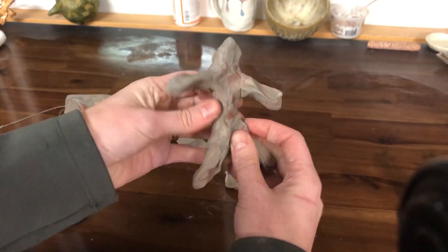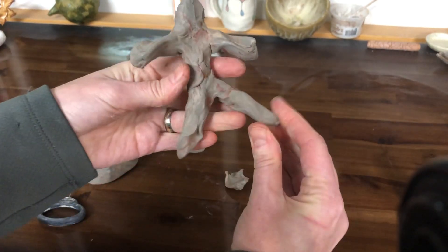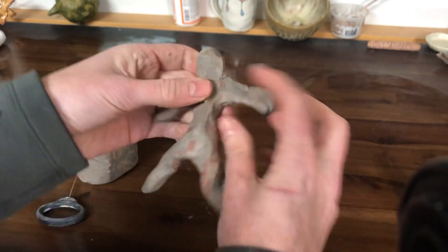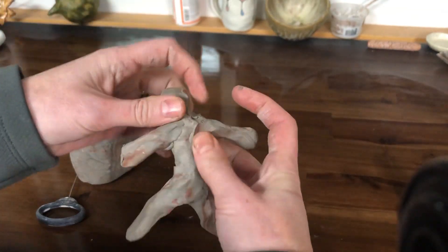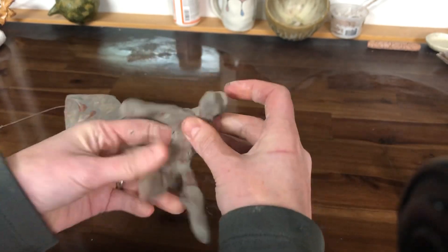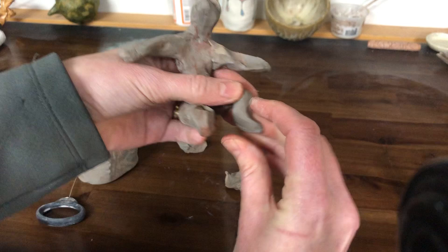I'm making this figure quickly because the clay is wet — I can shape it into body parts and squish it together without needing to score and slip. Now, if you make your body parts separately and let them dry, then put them together leather-hard, you do need to score and slip. But I'm skipping that because of how I'm putting it together.